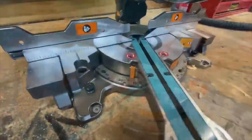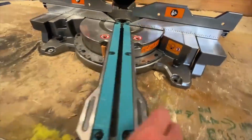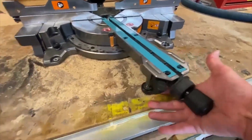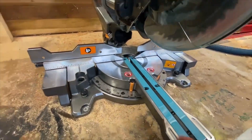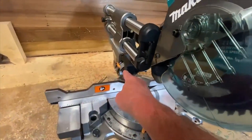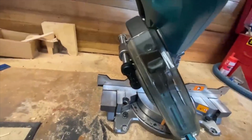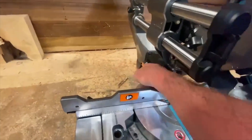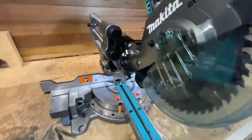Straight across to the left here — 60 degrees for the mitre, 60 degrees on this side again. Flick that straight up and it'll click into your indents. We just go across to here and we're at zero. If I want to run my bevel, this bad boy is dual bevel — just pull that back and rock it to one side, pull it back and we can rock it to the other.